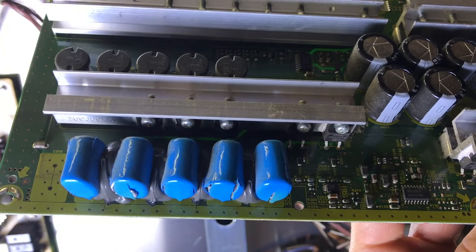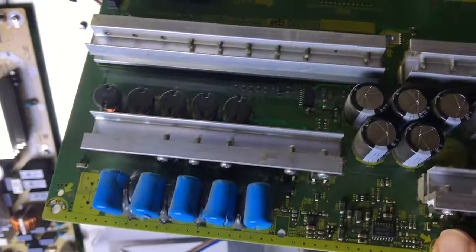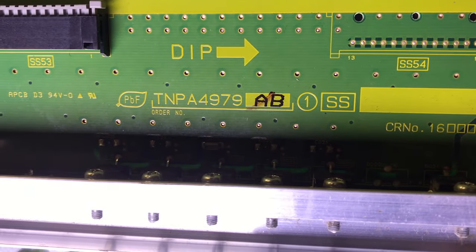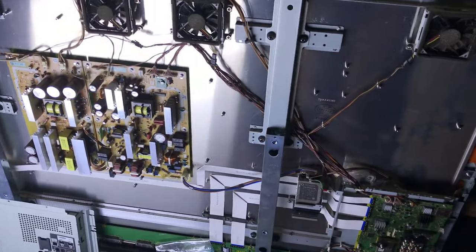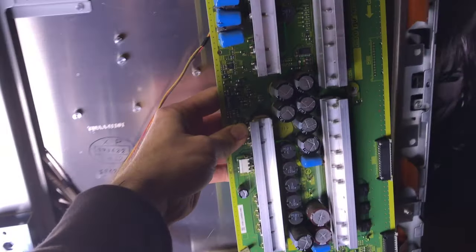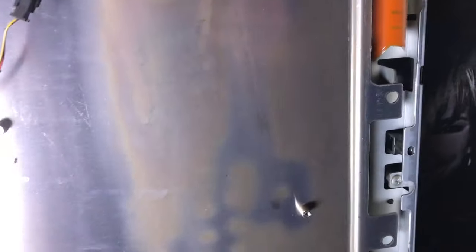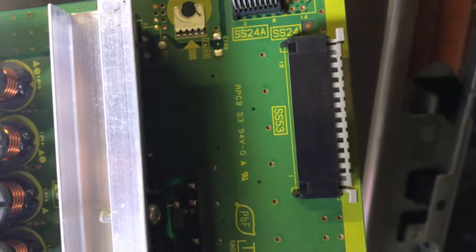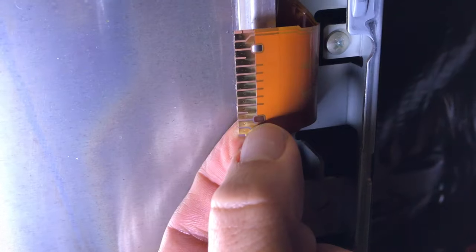I'm going to show you how to replace the capacitors on this 65 inch plasma TV. You can see how they're cracked right there — this is the SS board. I didn't film taking the back off, but you can probably figure out how to get all the screws off. When removing these tabs, make sure you don't tear them, otherwise your TV will be no good because those are not really replaceable. Pull that little gray thing outward, then lift up — there's a plastic tab that hooks on there.